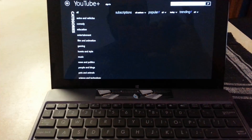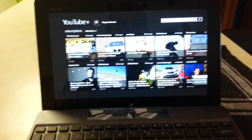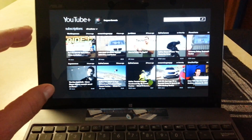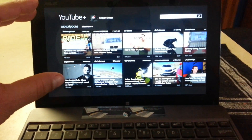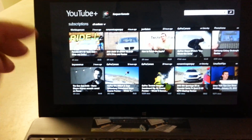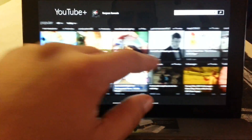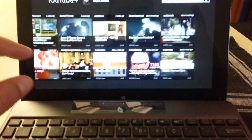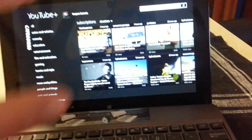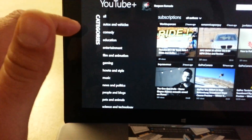This next one is called YouTube Plus. This one is really cool too. The thing I like about it is it lets you change the color of the background — you can use a white theme or a black theme. As you can see I have a black theme right now. Of course it lets you sign in to your profile, and you see subscriptions, popular, trending. I believe you can also customize which categories show on the main screen.